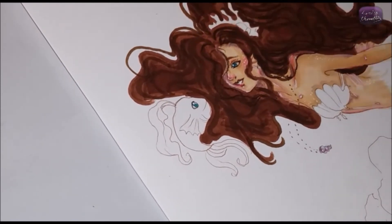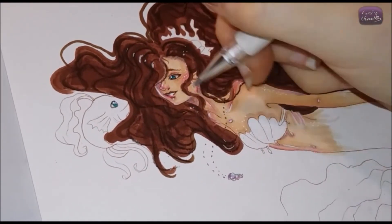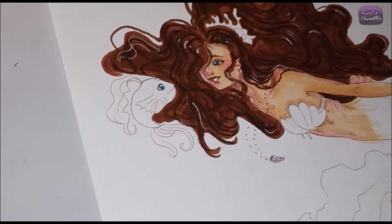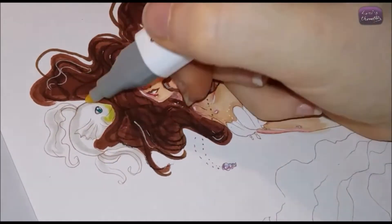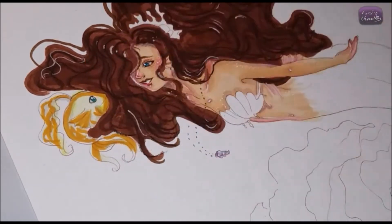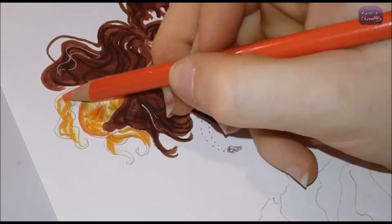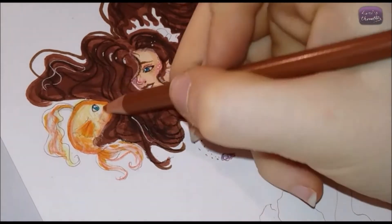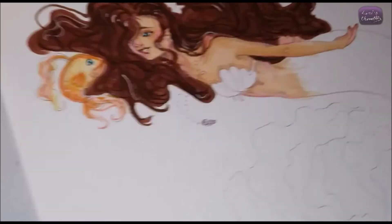I really like how the tail turned out because I did it with watercolors. I recently bought a pack of very cheap brushes — they're all rainbow colored, which is pretty cool — and they are amazing. They're very soft and they don't lose their bristles like some cheap brushes do. I especially like how the scales turned out.